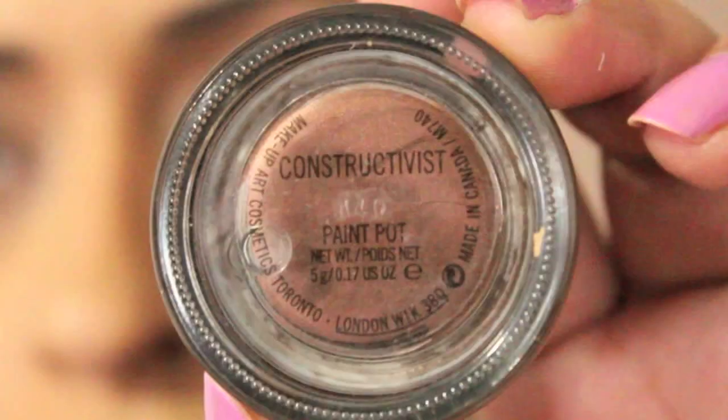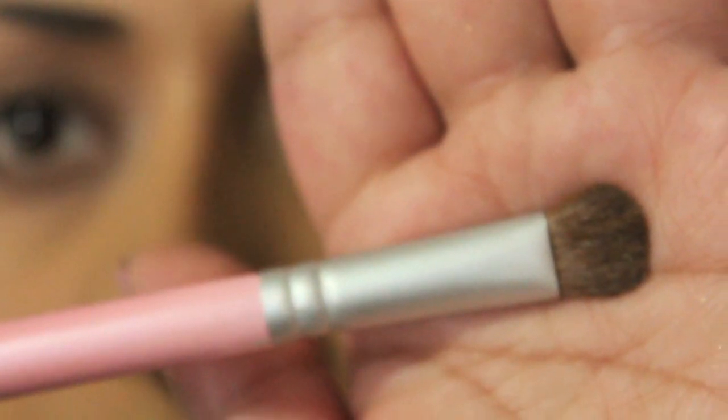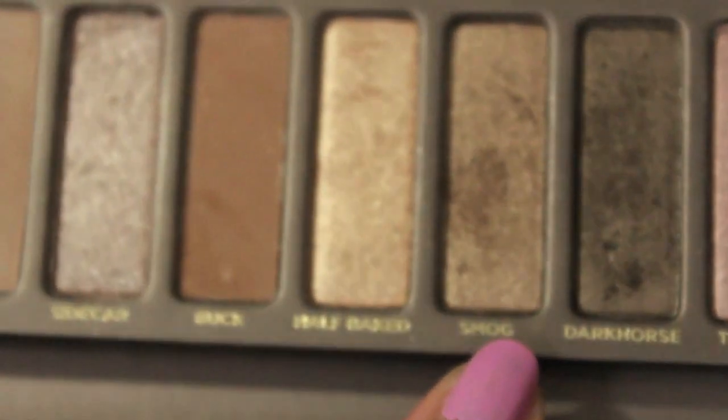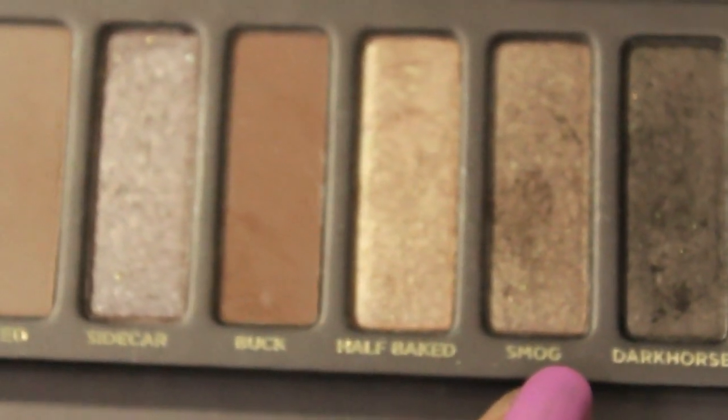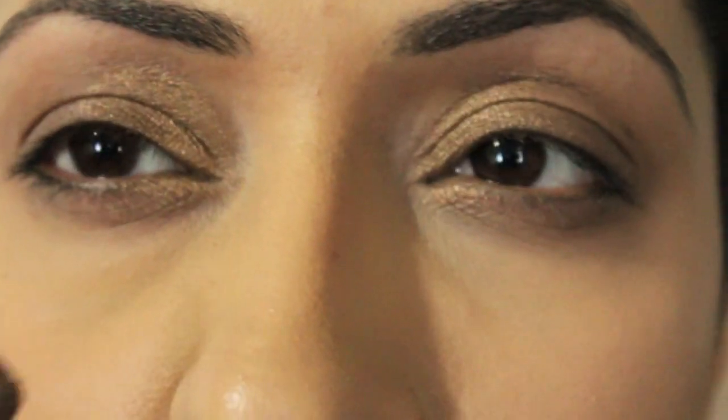Apply a dark brown base. I'm using Paint Pot from Mac in Constructivist. Now take a flat shadow brush like this. I'm going to use Urban Decay's Smog Eyeshadow from the Naked Palette. Apply it to your eyelids — not to the whole eyelid, just to about half of the eyelid.